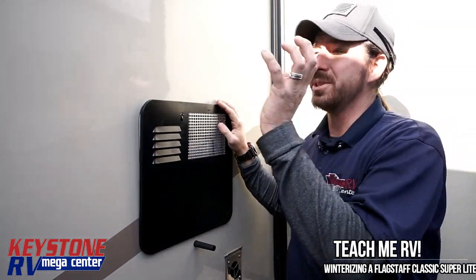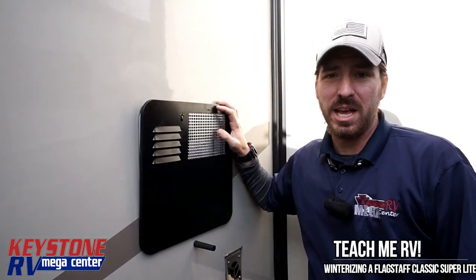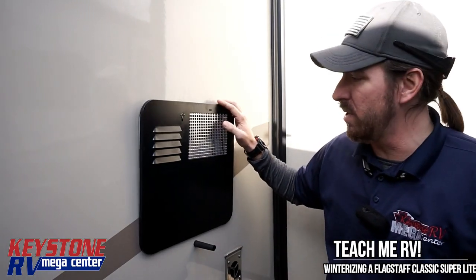Hi, I'm Junior with Keystone RV Center. Today we're at one of our new Flagstaff Classic Super Lights to show you how to winterize this.